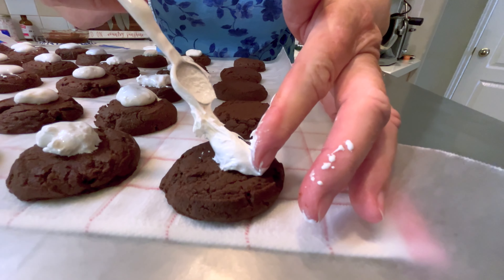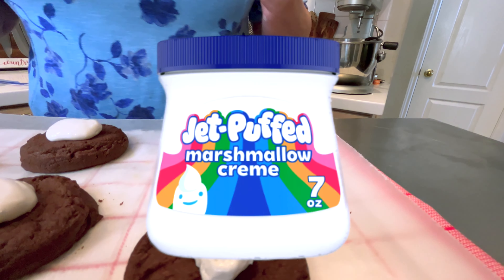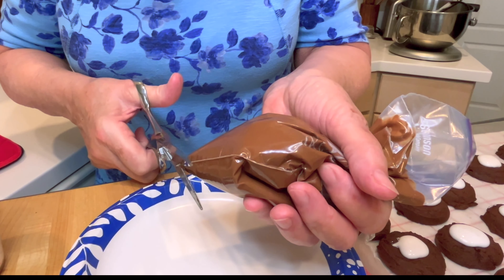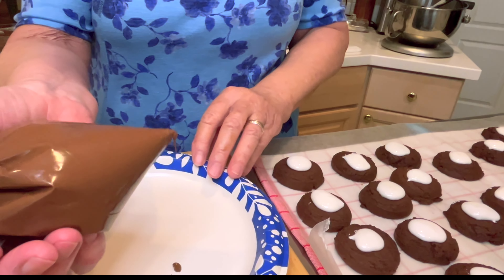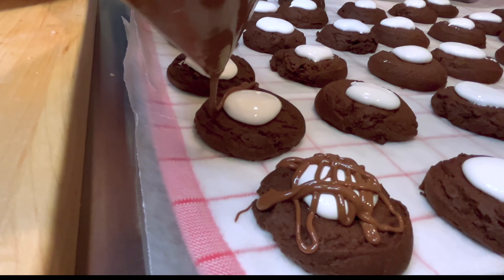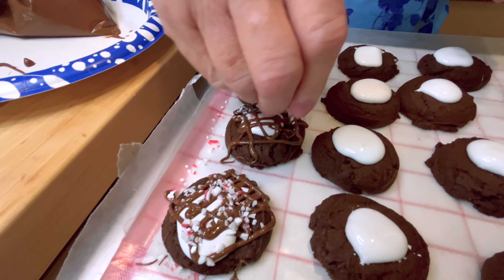I'm going to complete putting the marshmallow cream on all these cookies. It'll spread out a little. I only used about three-quarters of the 7-ounce jar of Jet Puff Marshmallow Cream by Kraft. Now they're ready for me to drizzle the chocolate. I just cut a small opening in this zip-lock bag — that's what I put the chocolate in. I'll do a few of them, and then I will put the peppermint on top a few at a time to make sure it sticks.